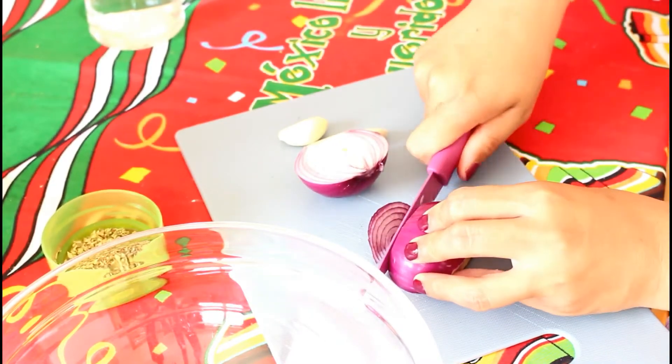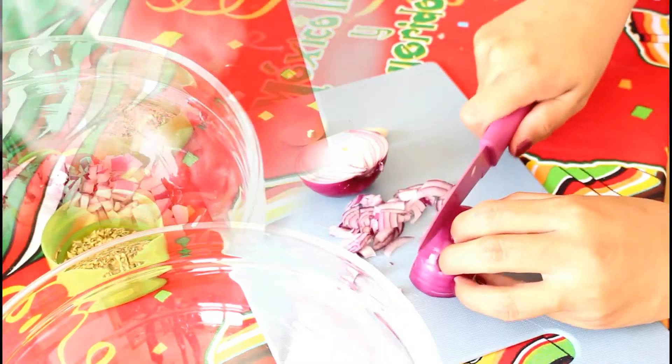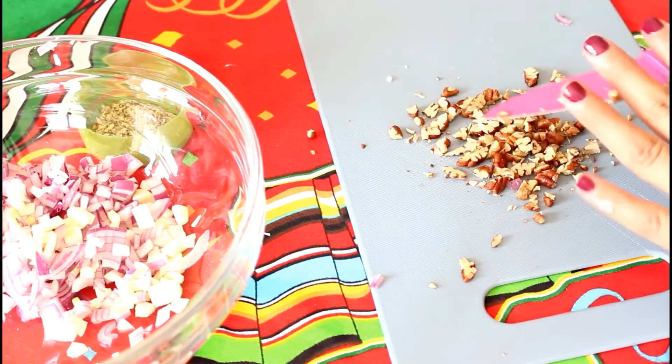While the chiles are sweating, we'll continue with our other ingredients. A small red or white onion — either works — we're going to cut into very, very fine small cubes. Then the garlic, as well as our walnuts and almonds. We'll put all of that in a bowl.